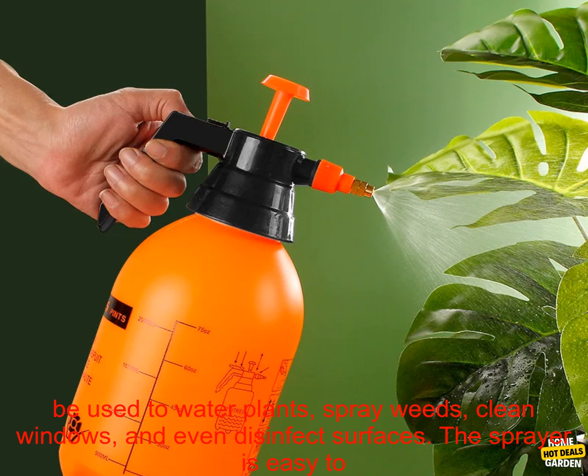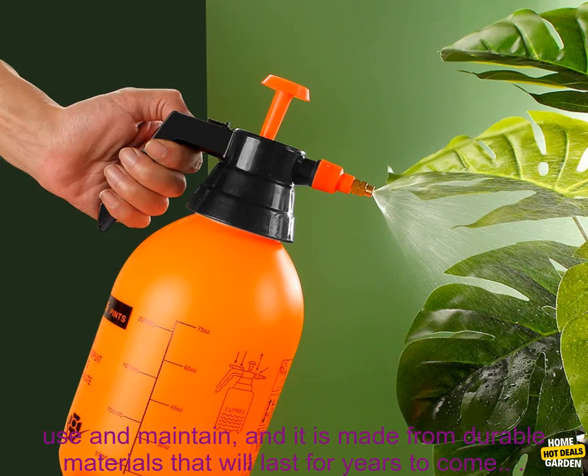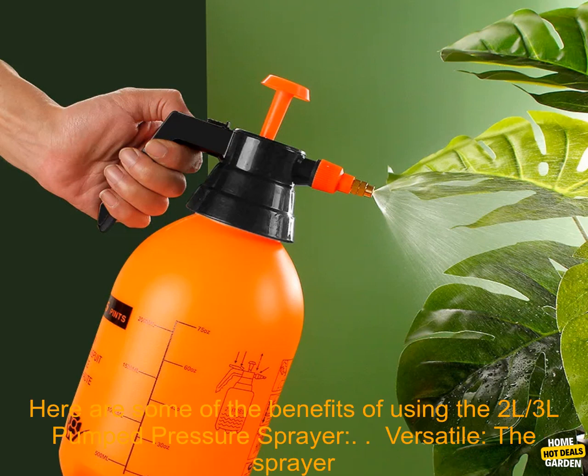It can be used to water plants, spray weeds, clean windows, and even disinfect surfaces. The sprayer is easy to use and maintain, and it is made from durable materials that will last for years to come.